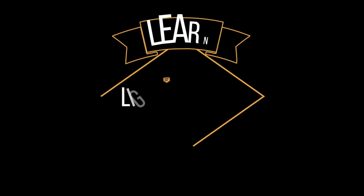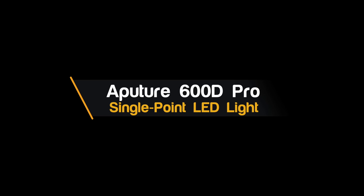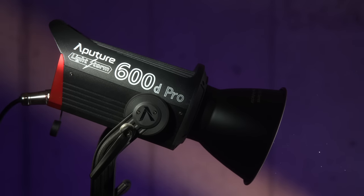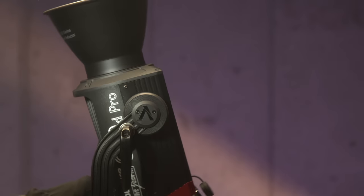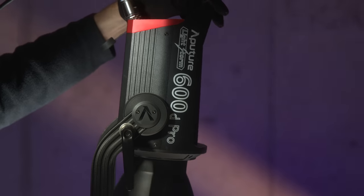In this episode, we'll take a look at the Aputure 600D Pro LED light. Very short version of what this light is: it is a big light with a lot of output. They compare it to a Joker 800, so an HMI light. It is basically a little bit more than twice the output of the Aputure 300D Mark II. It is daylight balanced, and it runs $1,890.